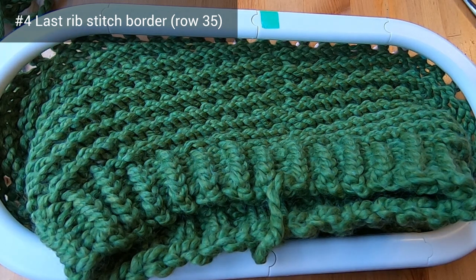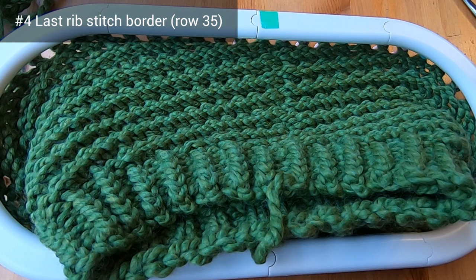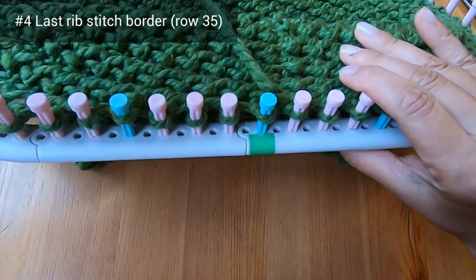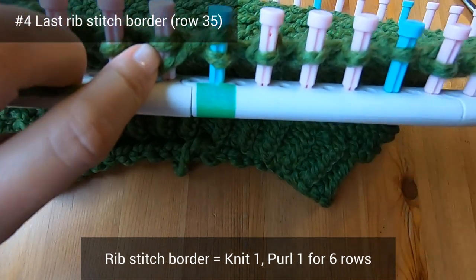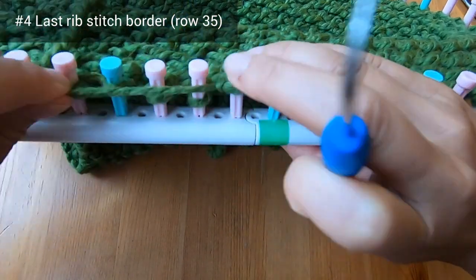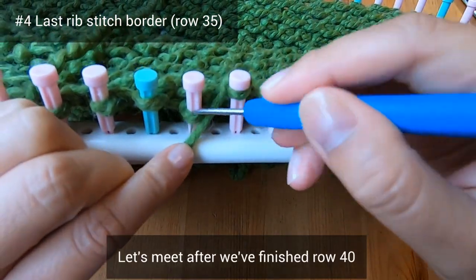We've now finished several rounds of the diagonal rib stitch, and we do see a bit of a line between the stitches on pegs one and 52, but it's not very noticeable. Now we're ready to start the last rib stitch border — we're just going to copy what we did for rows one through six, so a knit one purl one sequence for another six rows. Knit peg one, purl peg two, and continue on your own. Let's meet when we've finished row 40.